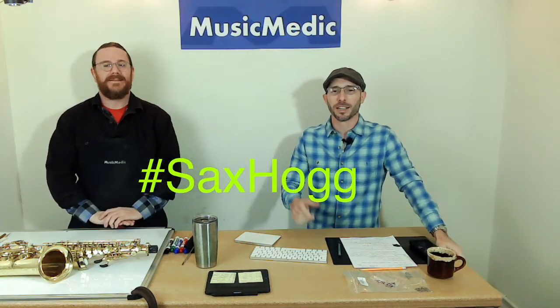Welcome everyone to our Wednesday Wisdom where we go over tips, tricks, and information on band instrument repair. Today is also Sax Hog Day — the Sax Hog saw his shadow, so we're going to have six more weeks of savings, or spending, or swedging. Take 'Sax Hog' and put it in the comments below and we're going to give you a prize for that.